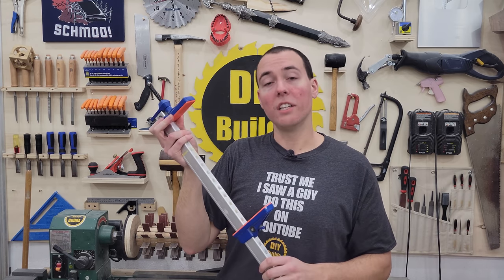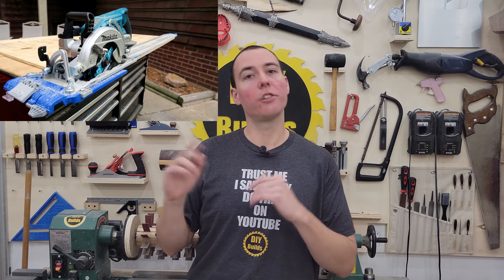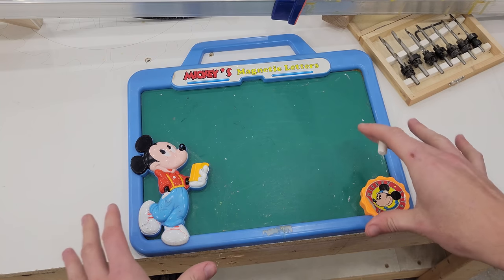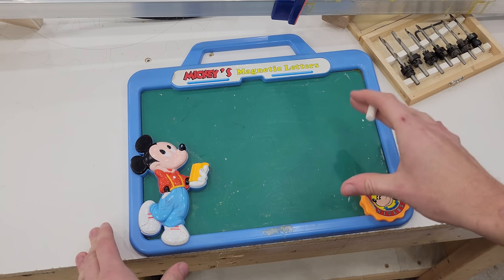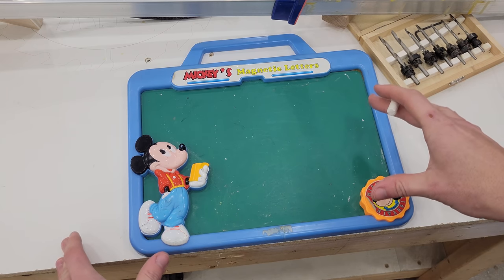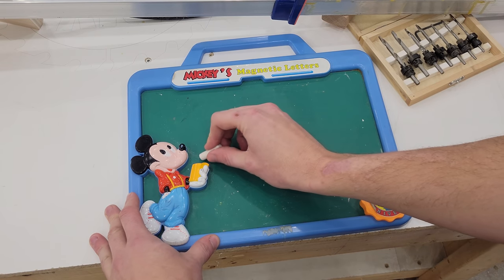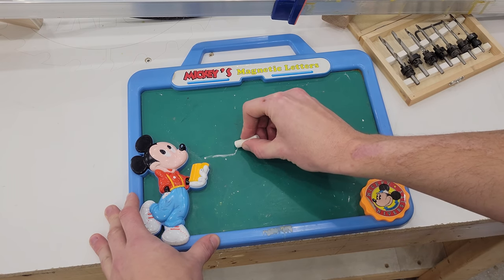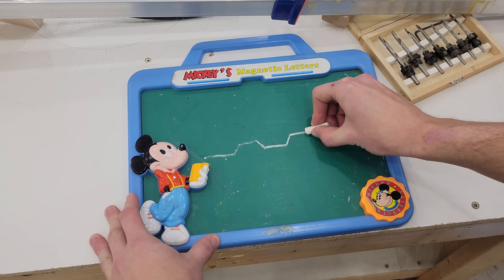Now let's get on to the ultimate pile of sh** I've ever bought. Number one. The Kreg AccuCut track saw that you attach to your own circular saw. What a piece of sh**. In order to explain to you why the Kreg track saw is such a steaming pile, I need to go to my Mickey Mouse chalkboard once again for some fancy drawings. And the reason for this is I got rid of that track saw — it was that bad. Now let me show you why. It has two pieces. The track — it goes up like this, over, down, over, up, over, down — and that's the track.